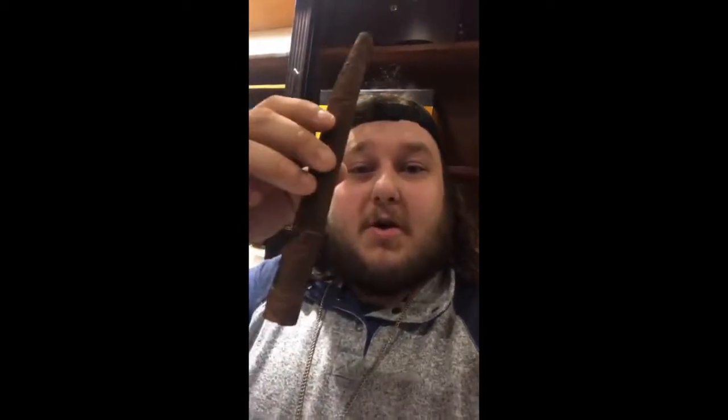Everybody, today is something interesting, something out of the ordinary. I will not be reviewing anything out of the humidor. I'm actually gonna review — drumroll please — one of my own hand rolls. Boom. When I roll them, I don't particularly name them, but I guess this will be called the Brooklyn Art, because I'm from Brooklyn, and this is a work of art as far as this bad boy goes.